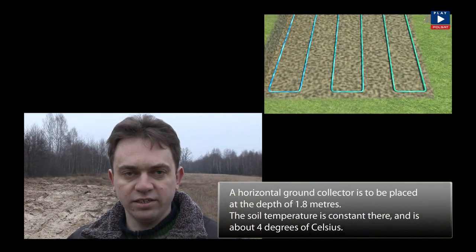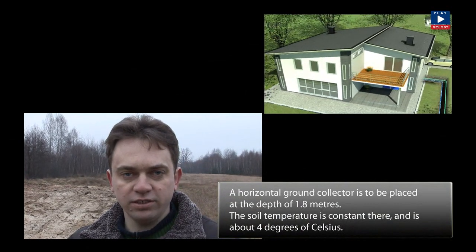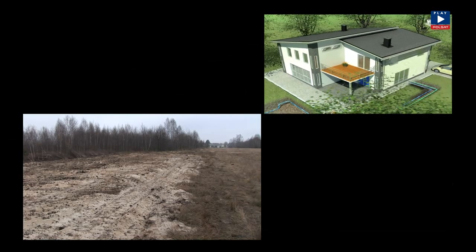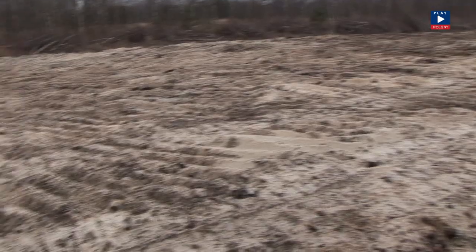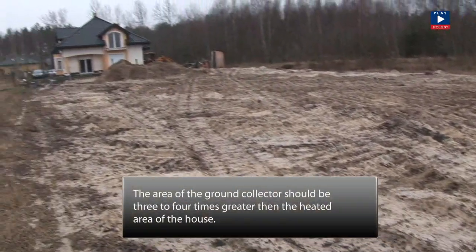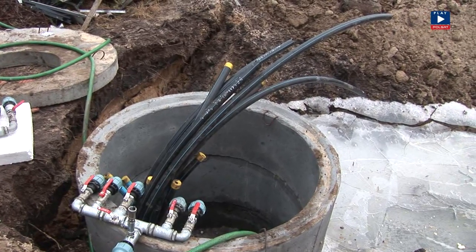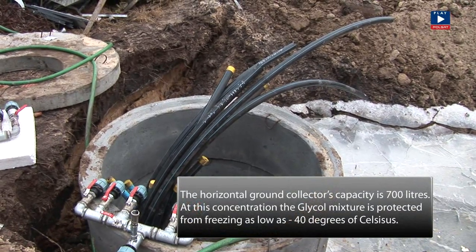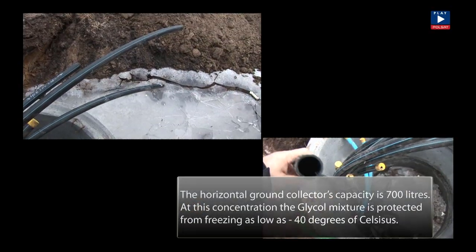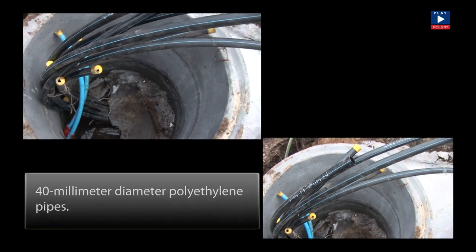A horizontal ground collector is put at a depth of 1.8 meters. This consists of a standard PE pipe. The temperature is around 4 degrees Celsius at that depth. Usually the area of the horizontal collector is 3.5 to 4 times greater than the heated area of the house. Those pipes contain a 30% glycol solution. The capacity of the collector is approximately 700 liters. Here we can see polyethylene pipes of a 40 millimeter diameter — those are the pipes through which the heat is taken from the ground.